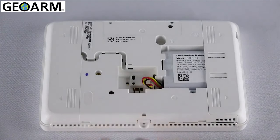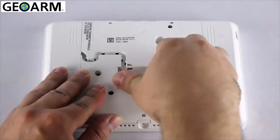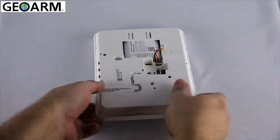Turn the panel over and disconnect the battery. Remove the left side cover.